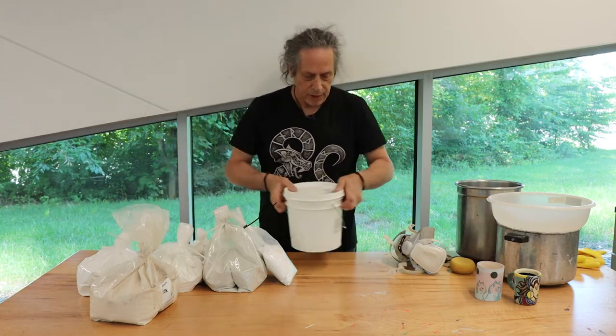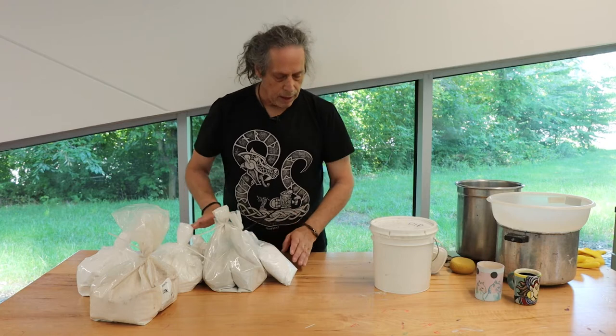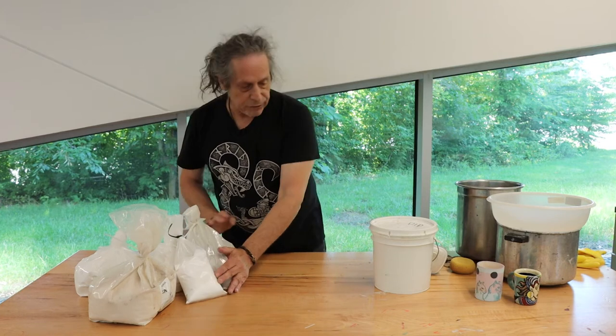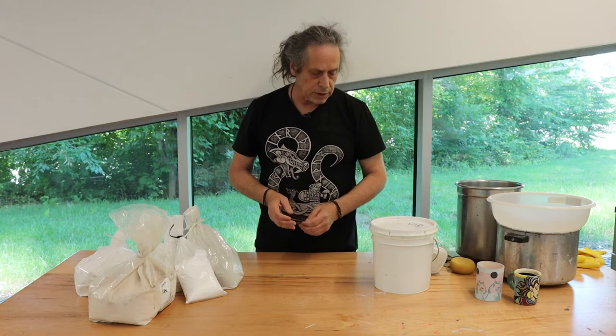Inside of the clear glaze that I've mixed up here are these chemicals. As you can see, they all look like powder. However, when they're fired, they will turn into a very nice, smooth, hard surface that you can see underneath.